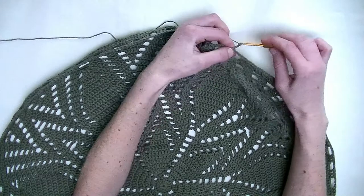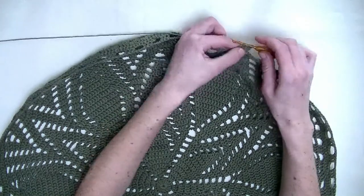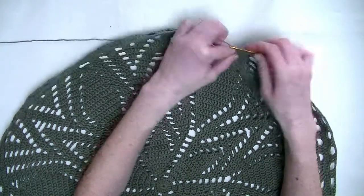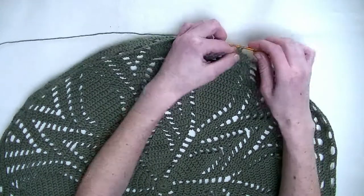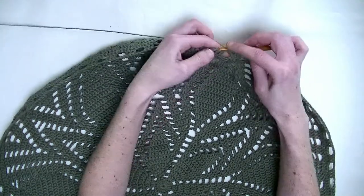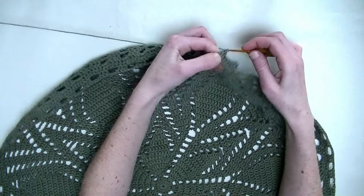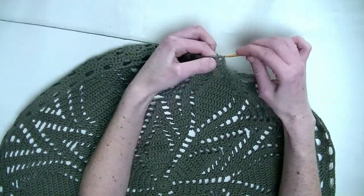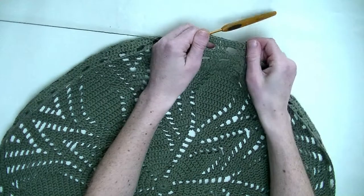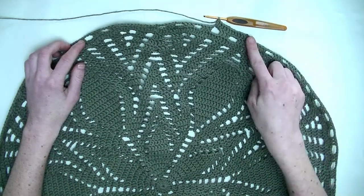Now throughout this round only double crochets, so every stitch - whether it's a double crochet or chain - you make one double crochet, like two rows before. Chain three means three double crochets: number two and number three. And three double crochets means each stitch one double crochet: one, two, and three. Chain three, you make three double crochets around it. Keep on repeating until you're around, then we finish off this row together and start lining the bag.